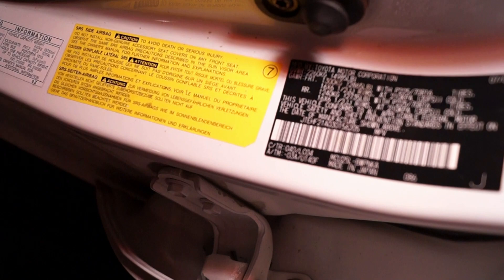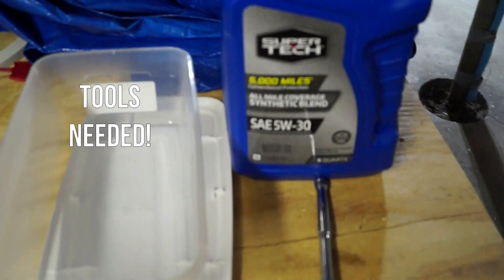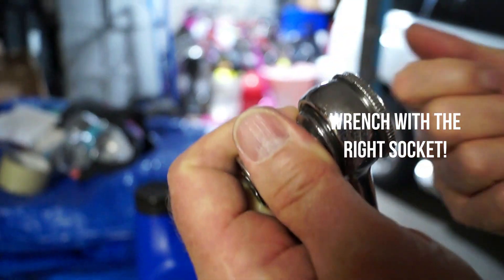Now we're in the driver's side front door area, and right here there'll be a great deal of vehicle information available. These are the tools we're going to need in order to change the oil. In this case, 5 quarts of oil. We'll need a wrench with the right socket. Remember, don't over-tighten anything because if you over-tighten it, it can strip it and then you can have a big problem.